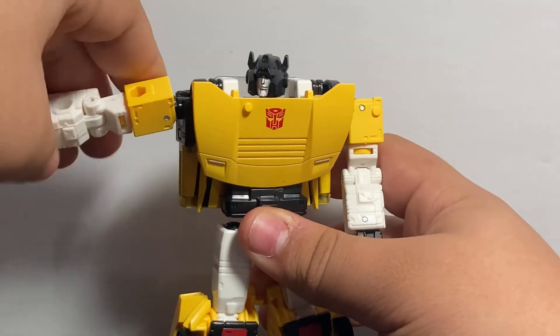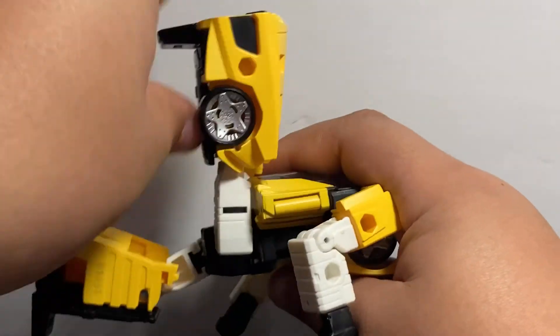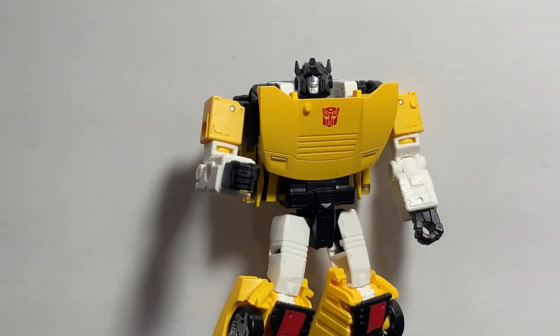And the posing on this guy is decent for War for Cybertron. If you have the Sideswipe, Red Alert, or any of them, you're basically getting the same thing.